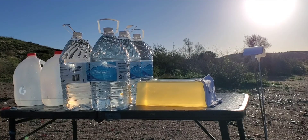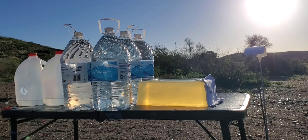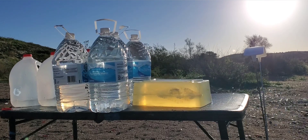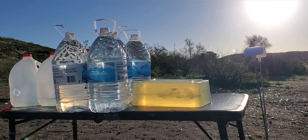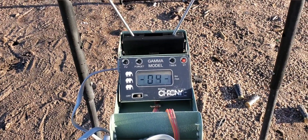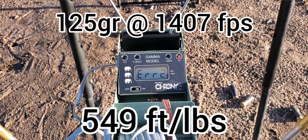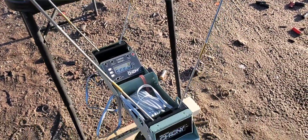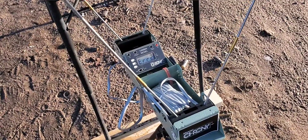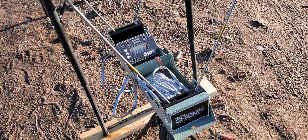All right, here we go. This one is the 357 Sig. We are stepping back to 15 feet. Our impact velocity on that one was 1407 feet per second. We got 200 more feet per second out of that one than we did from our nine millimeter — and our nine millimeter had an inch longer barrel and was plus P. Pretty crazy.